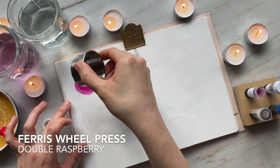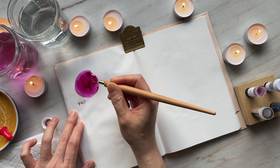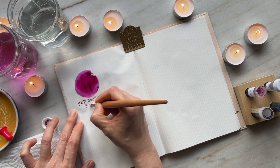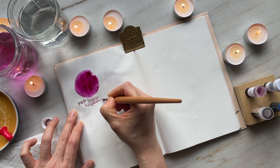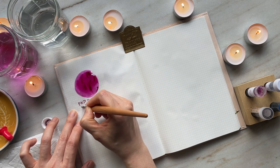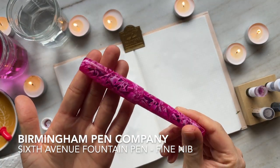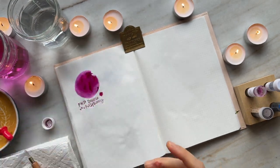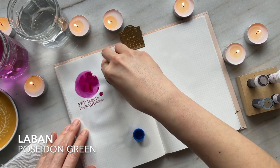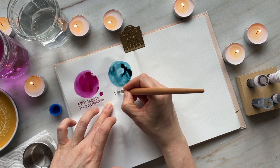This first ink is Ferris Wheel Press Double Raspberry. This is one of the inks that I got from Lorelei from Handmade by Lorelei, and I intentionally picked this ink because I wanted to pair it with the Birmingham Pen Company's 6th Avenue Fountain Pen. It's a beautiful bright punchy pink. This is one of my newest additions — I love the Model A so much that I wanted a second Birmingham Pen Company pen, and I found this one on sale at the end of last year.